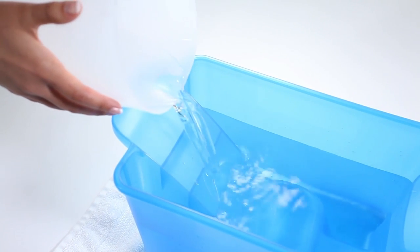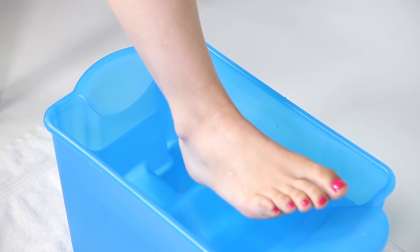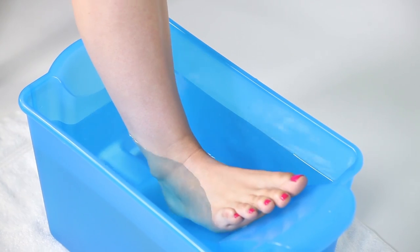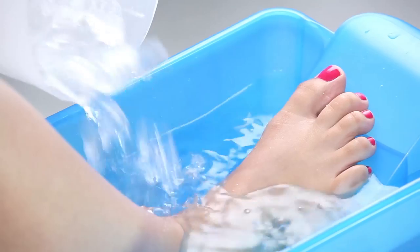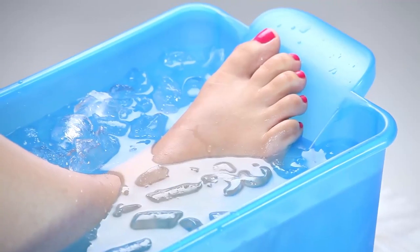For cold therapy, simply pour water to the desired fill line. Not too much now. Acclimate your foot to the water by easing it gently into that sparkling bath of healing delights. And then add ice. Be sure to save some for that after-dinner gin and tonic.